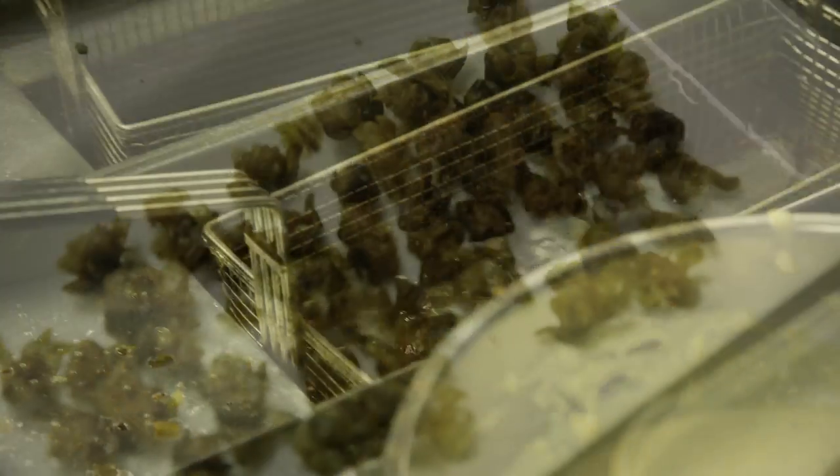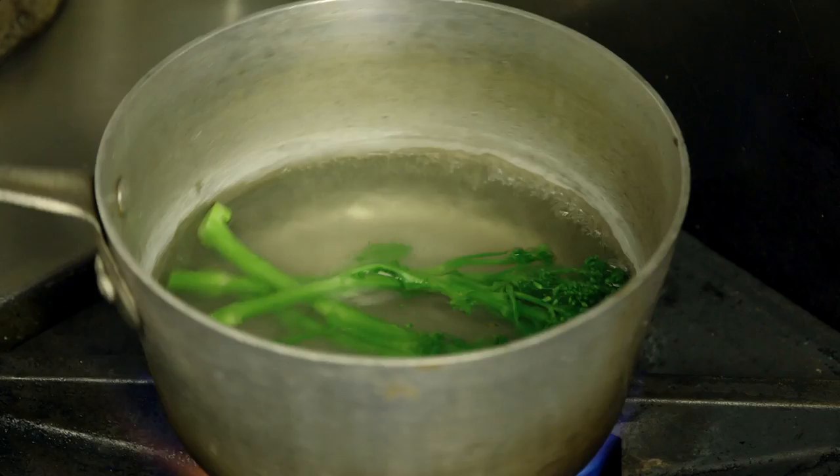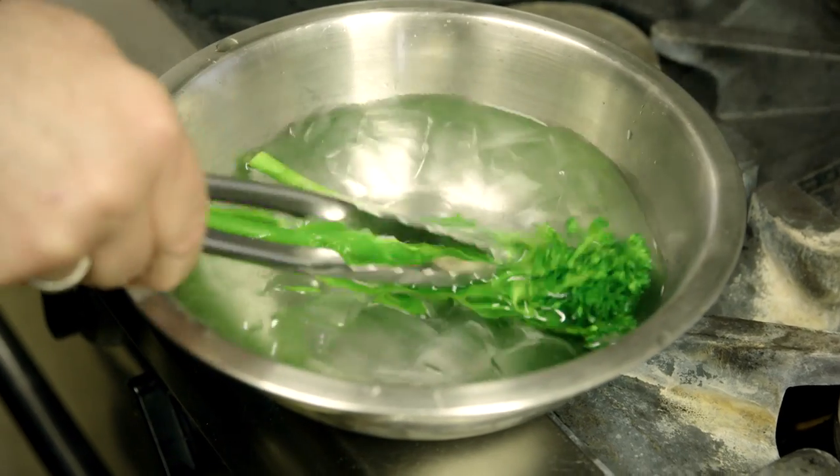Just fry them in your fryer and they'll just open up like little flowers. We're just going to blanch our broccolini — the vibrant color of the green broccolini is looking really good with our sauce and the crunchy fish.